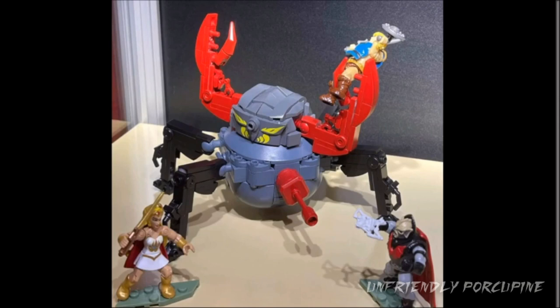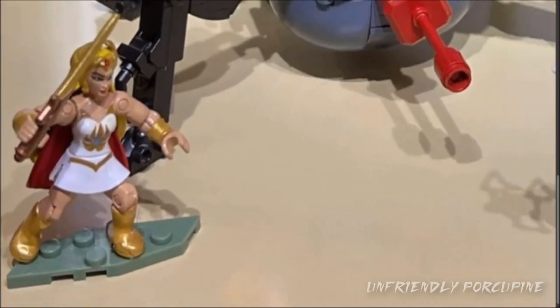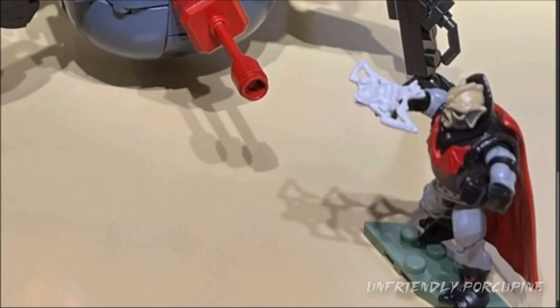But who do you get in the set? You get 3 figures: you get He-Man of course himself, this is not Tila but someone else that I do not know because I do not watch enough He-Man, and then you also get this figure which is probably the bad guy who owns this Mr. Krabs robot.